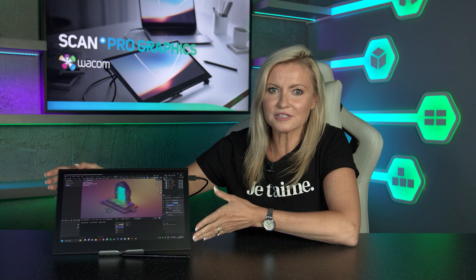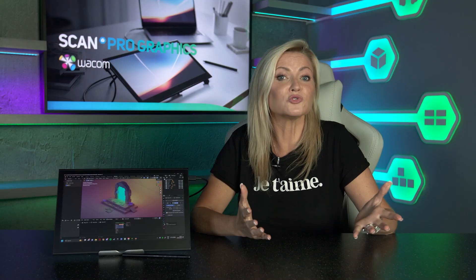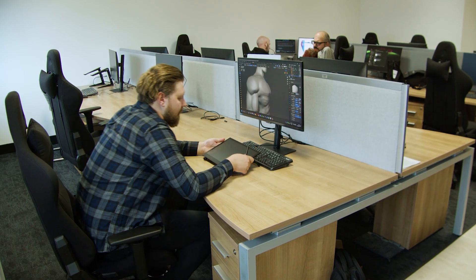As with all Wacom products it looks and feels great, with a great blend of style, simplicity and ergonomics. And if you're often in different working environments or swapping between different PCs as part of a team, this could be the ideal solution for you with very little in the way of compromise.